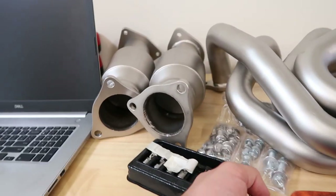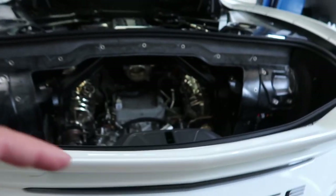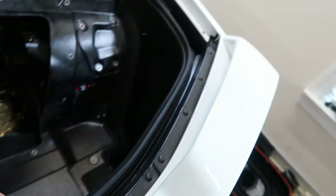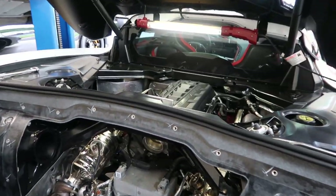Good thing they sent new hardware with the kit, because we would have been out of luck. When they said 300 bolts, they're probably not lying — and we didn't even take the fender liner out or the bumper off yet. There's a pile here and a pile there of all those little tabs, and all of them will pretty much be going back on the car.